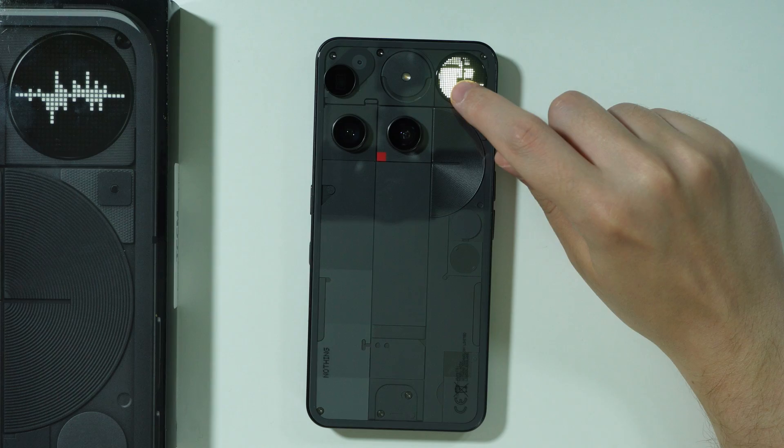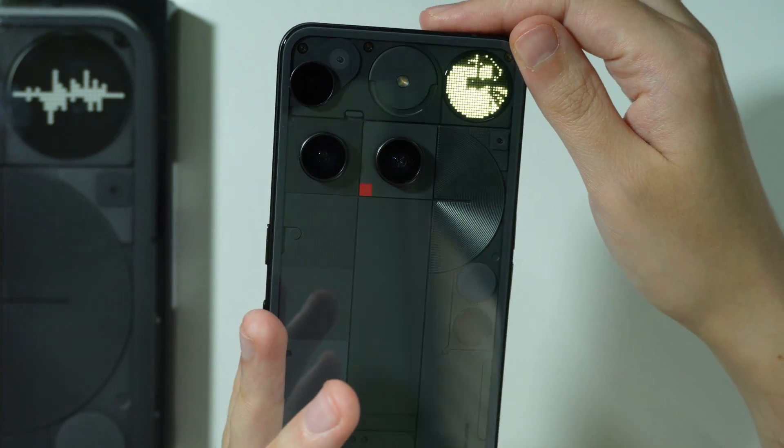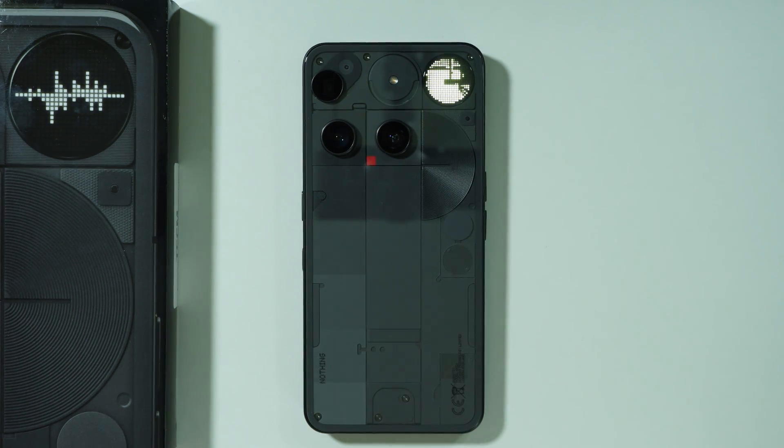Now we have the camera display — you can see the camera being used to record these videos. That's pretty much it — thanks for watching, leave a like and subscribe.